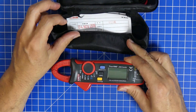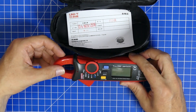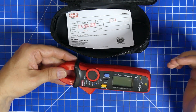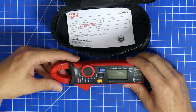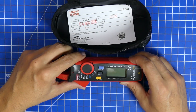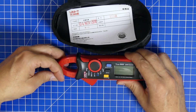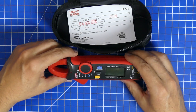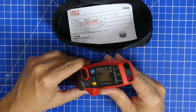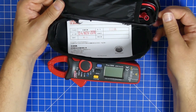First of all, it's a clamp meter so it can measure up to 100 amps of power running through a line by just clamping it, which is really easy. But this one can also measure DC current — you have to zero it out first. Not all clamp meters do that. And it's got ports in the back so you can have your test leads connected.